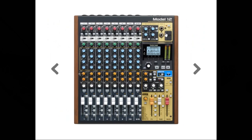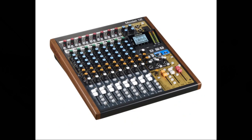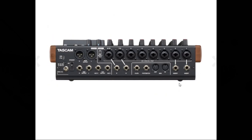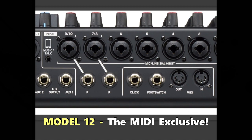Two built-in headphone outputs include level adjustment, with solo and left/right bus monitoring that can be enabled separately — the Model 16 has 3 headphone outputs. DAW control with HUI/MCU emulation supported by major DAWs is included. A click output that supports tap tempo is also included, and from what could be determined, that feature appears unique to the Model 12. MIDI input and output connectors enable connection with keyboards and other MIDI devices — a major difference from the Model 16 and Model 24. The Model 12 is the only unit in the series that has MIDI.